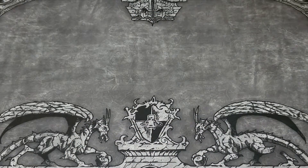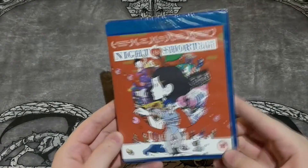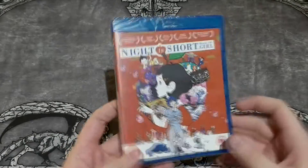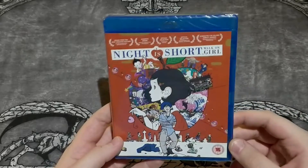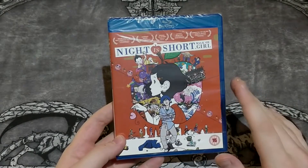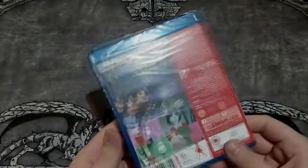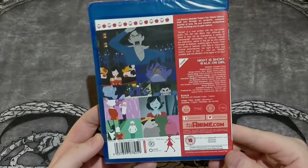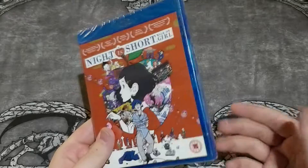And then some Masaaki Yuasa — if I said it right — Night is Short Walk on Girl. This is just the standard Blu-ray. I wanted to buy the collector's edition of this but I was too late — out of print. It tends to happen to me. But this is fine still.